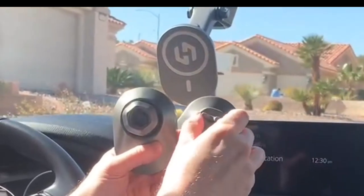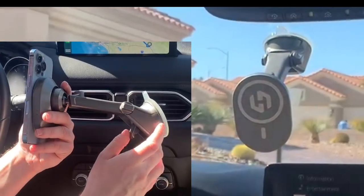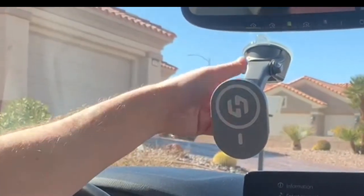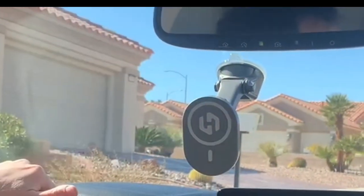The Hexa Charge comes with the air vent mount, but you can actually just remove this. Once you remove it, it looks like that. It also has a Hexa mount which you can put on here if you don't want to put it on your air vent — if you prefer to have it on your front dashboard, this actually fits on quite firmly. And Hexa Charge works just straight from your dashboard too.